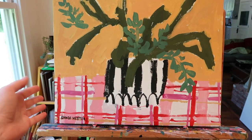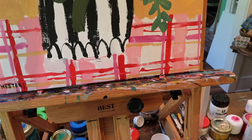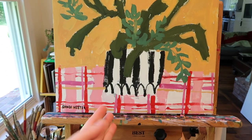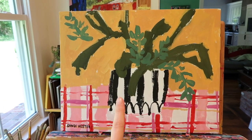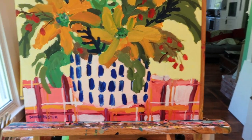I did this one on canvas board - some old canvas board that I've had that I haven't really loved painting on, so I just thought I'd paint on it. But I love this. I'm still not there, but I'm getting closer. Then the next one I'm going to show you is not it either, but I'll show it to you.